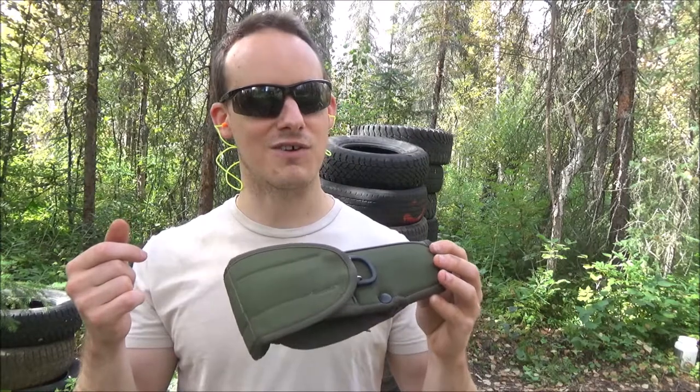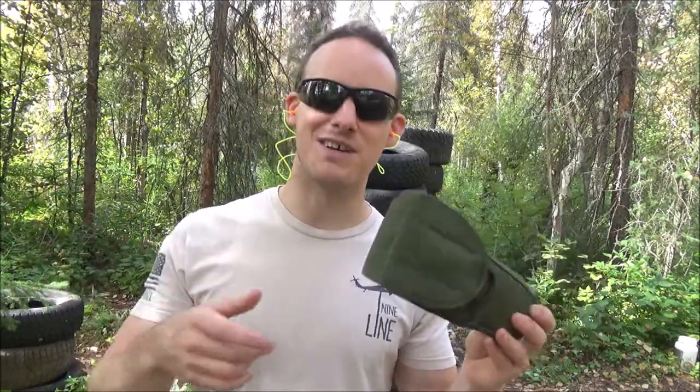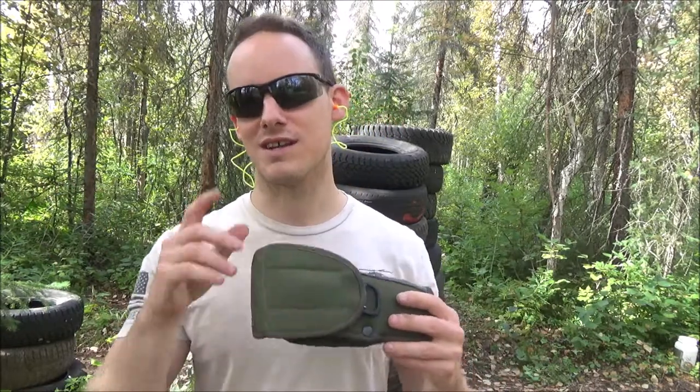I appreciate you guys watching. Go ahead and leave a comment if you ever used one of these and what you thought — I want to hear about how worn out they were or how crappy or how great they were. Feedback. I appreciate you guys watching and I will see you guys around — you guys have a good one.